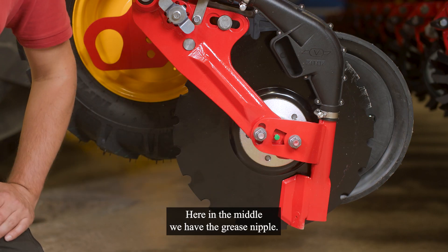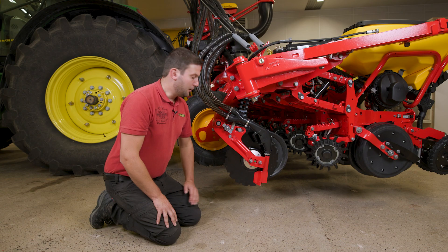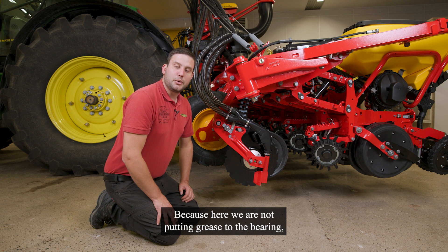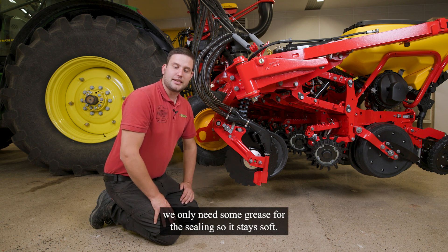Here in the middle we have a grease nipple. It should get only one push from the grease gun, because here we are not putting grease to the bearing. We only need some grease for the sealing so it stays soft.